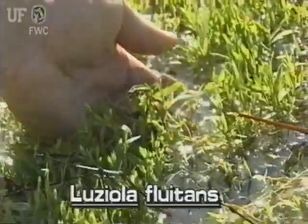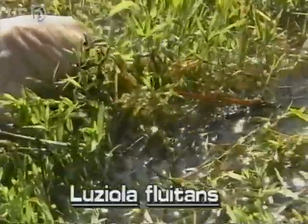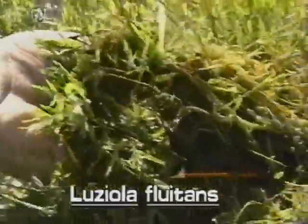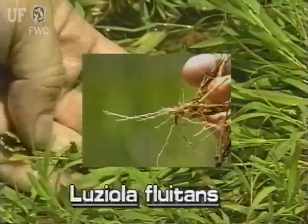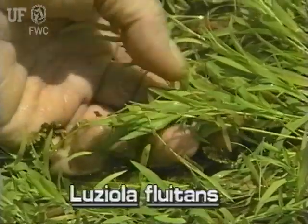The slender main stems of watergrass are submersed while most of the leafy upper branches are immersed. Watergrass often forms floating mats. The stems are rooted to the mud where roots grow at the stem joints. Often the stems are long with many entwined branches.